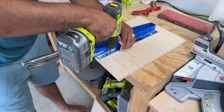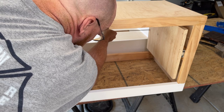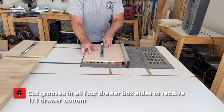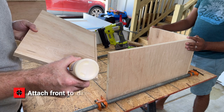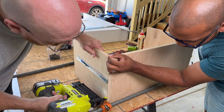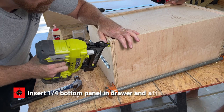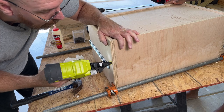With the drawer box sides and slides installed, measure the distance between the drawer box sides. Now cut your drawer box front and back to fit your drawer box sides. Cut grooves in all four drawer box sides to receive the quarter-inch drawer bottom. Attach the front to the drawer box sides and measure for the bottom of the drawer. Cut your drawer bottom out of the quarter-inch plywood, insert it into the drawer, and attach the drawer box side to the back.